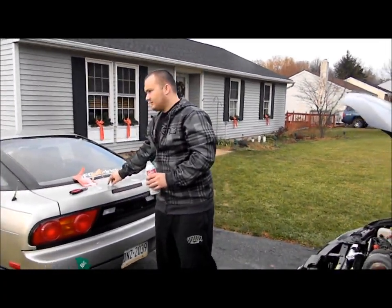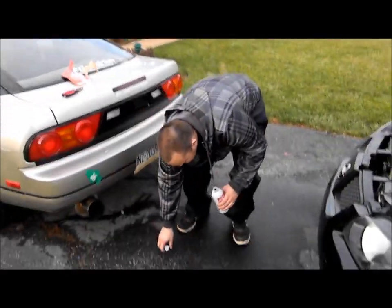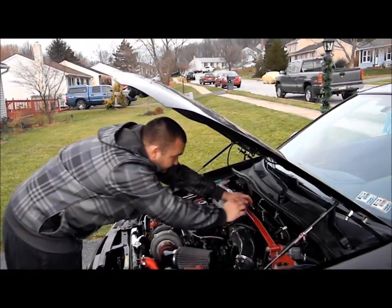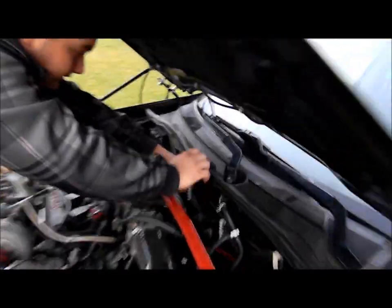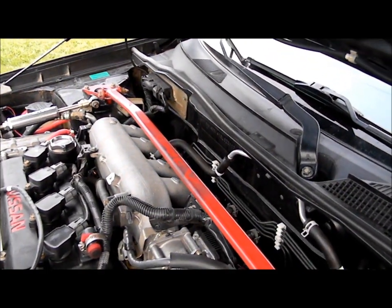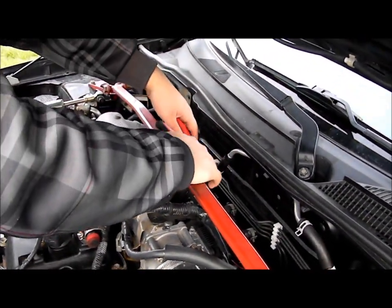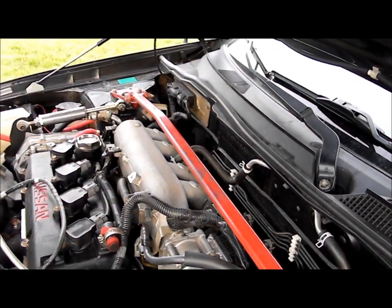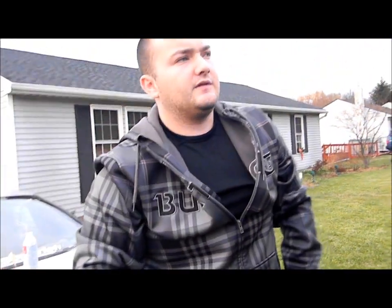We pour about half the bottle in — we're done with this, I'm not going to do any more. I'll probably just put the rest in my gas tank. We shut the car off. Now I'm going to put the vacuum line back on. And now it's on. We let the car sit for about 10 minutes.